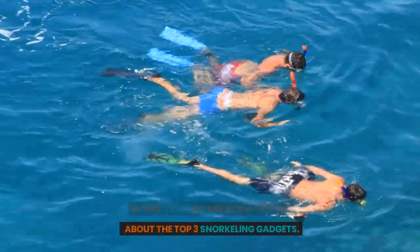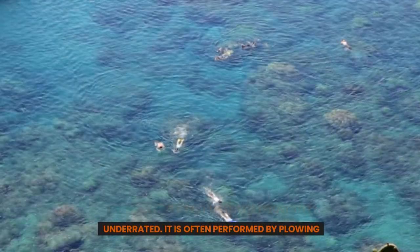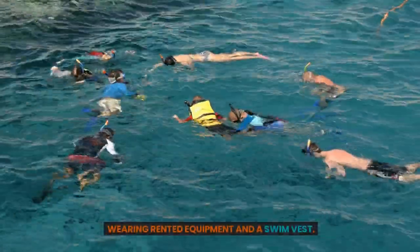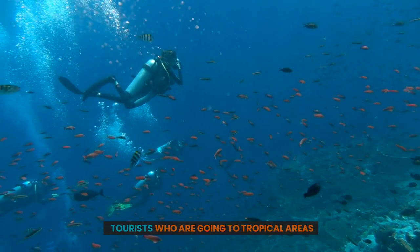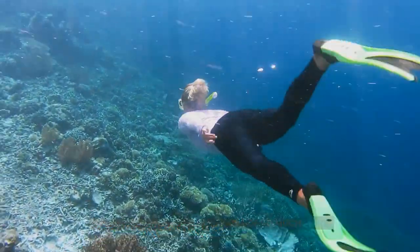In this video, we are going to talk about the top 3 snorkeling gadgets. Snorkeling is a pastime that is frequently underrated. It is often performed by plowing along the surface of the water while wearing rented equipment and a swim vest. This activity is promoted to many tourists going to tropical areas as being something that everyone can do. Snorkeling, however, is capable of so much more.